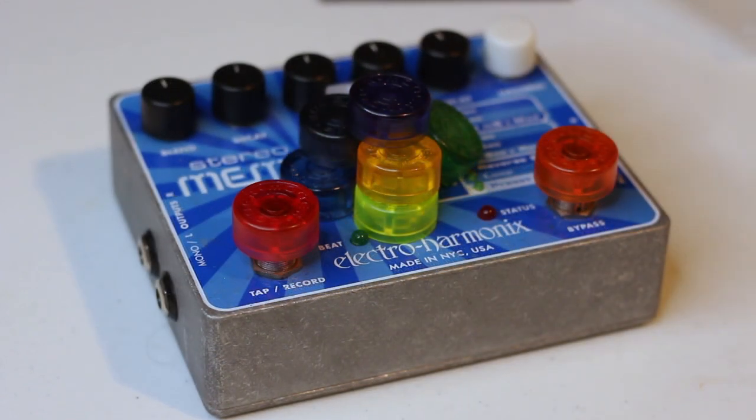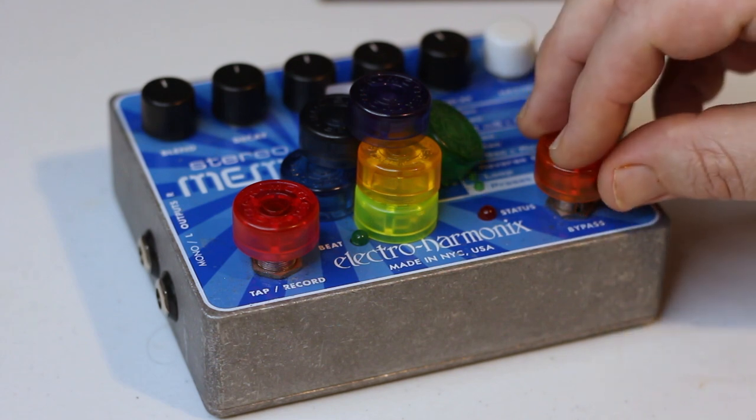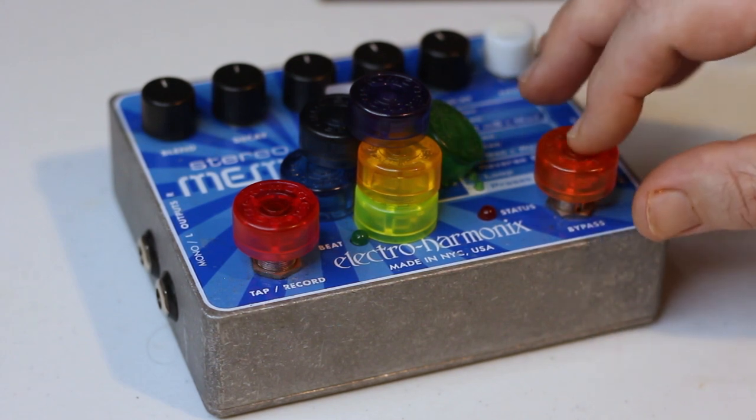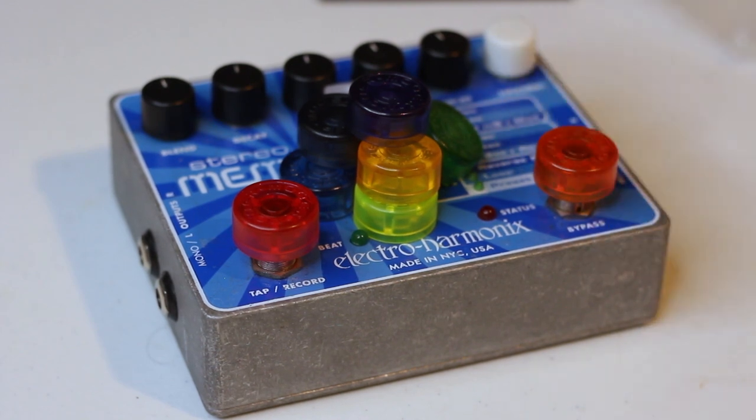So there you have it, guys. Honestly, these things seem to be great. I have stomped on them several times just trying to see if I could get them to come off, and I did not knock them off, so I think you would have to be pretty aggressive to knock these off your switch. If you were concerned about that, you could always put some sort of adhesive inside — they do have double-sided tape, or maybe some Blu-Tac. But I honestly don't think you'll need it.